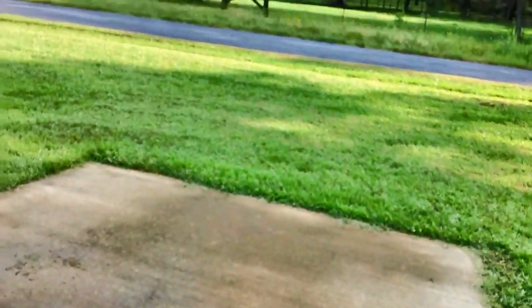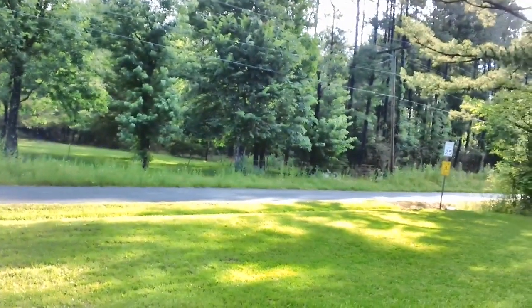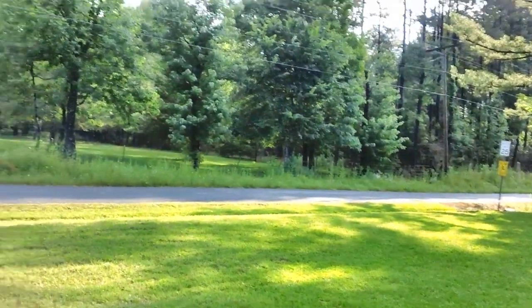Let's do a little bit of work on the Thunderbird. I don't know how long this video is going to be. Every time I look at this place after a rain, it just stuns me — it's so beautiful. Anyway, let's open up the other garage door.